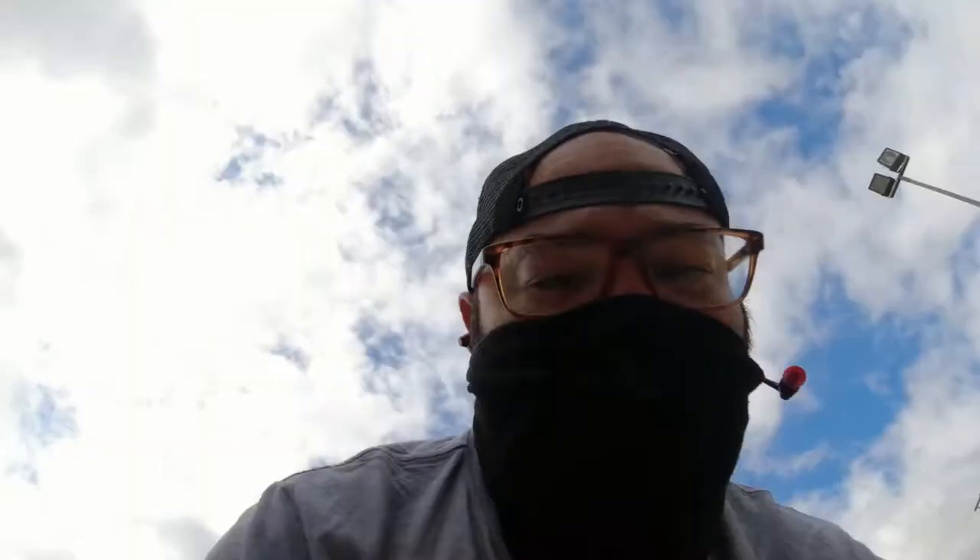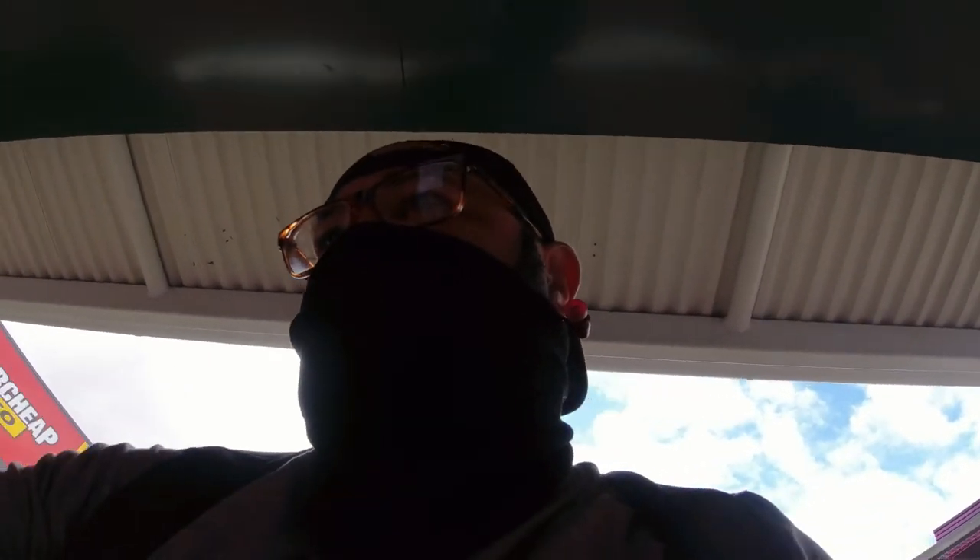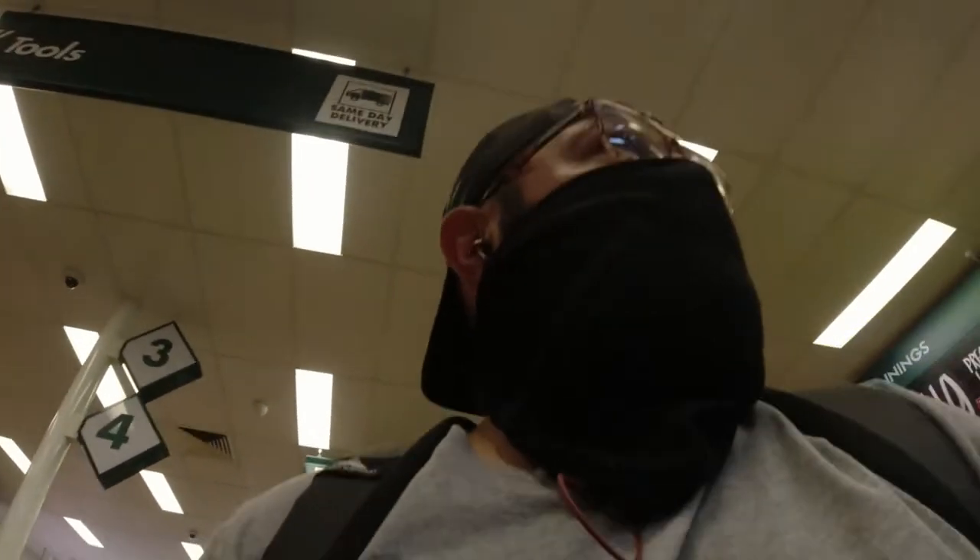We're at Bunnings now — let's see if they've got this thing. One thing I didn't think of is that the pipe I measured to 150-something millimeters — I have to account for the fact that the pipe doesn't sit flush in the recess in the swing arm. So I need to go thicker; I may end up having to go like 180 millimeters, but we'll figure it out.